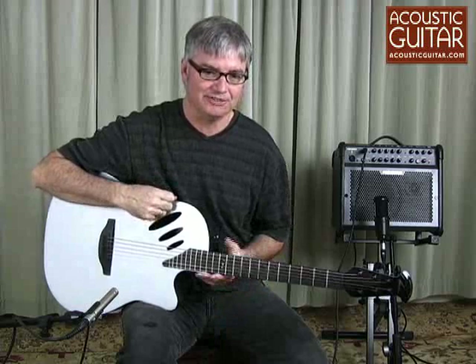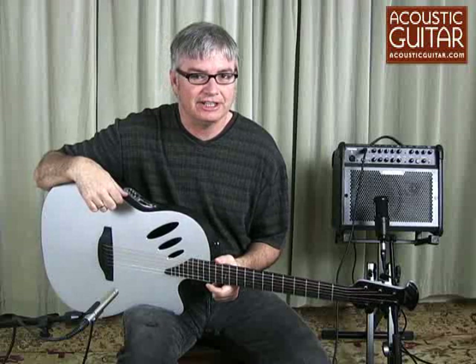Hello, this is Scott Nygaard, Acoustic Guitar Senior Editor, and I'm here with the Ovation IDEA, the first guitar to include a built-in MP3 recorder and player.